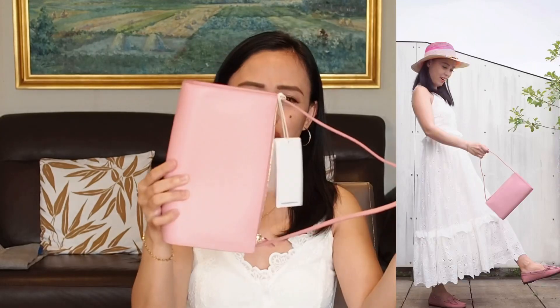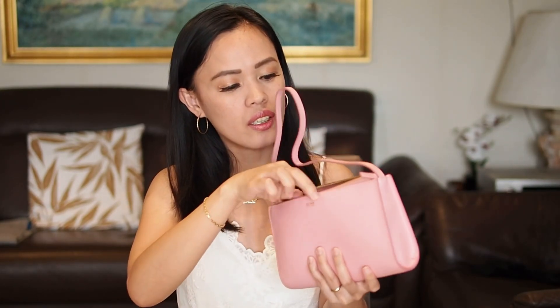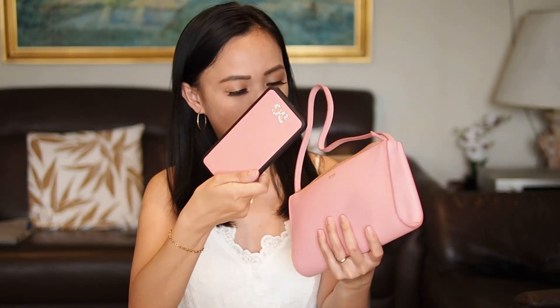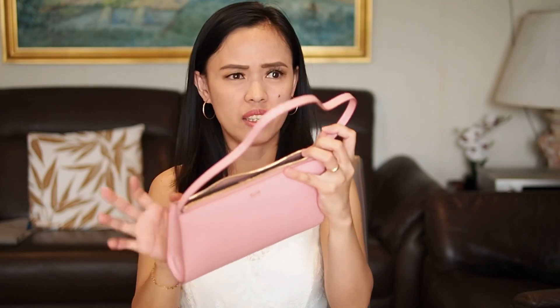This bag is just perfect for me and it was the only one left on the website, so I feel lucky. It has enough capacity for your essentials. I put things in here — my Louis Vuitton six-ring key holder, lipstick, an extra card holder, a wallet, and a phone. All those things fit and there's still a little space left. You can still add small lipsticks or lip gloss, so I am so happy I scored this small leather bag.